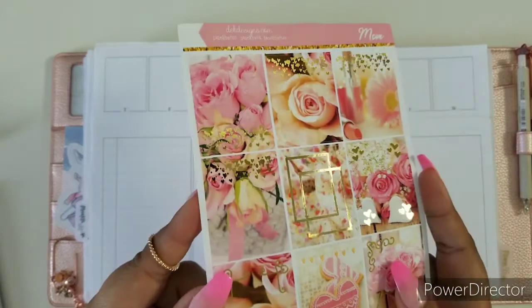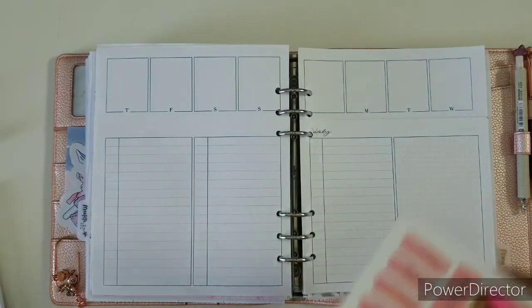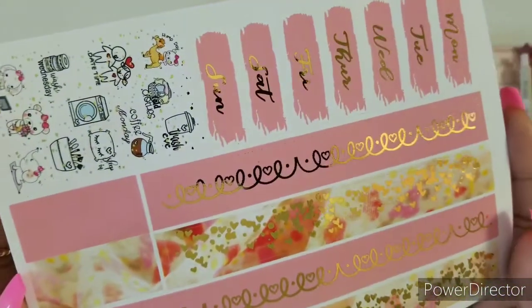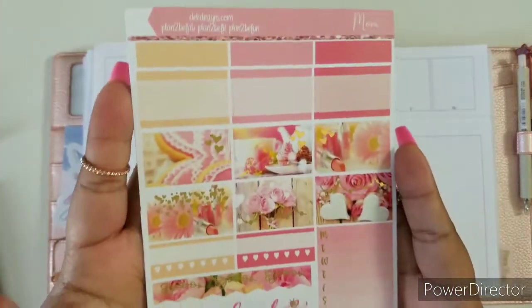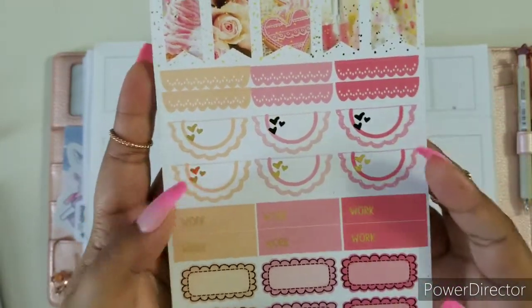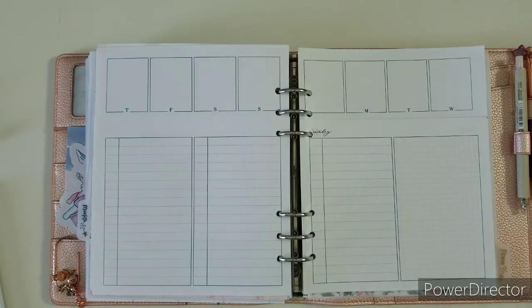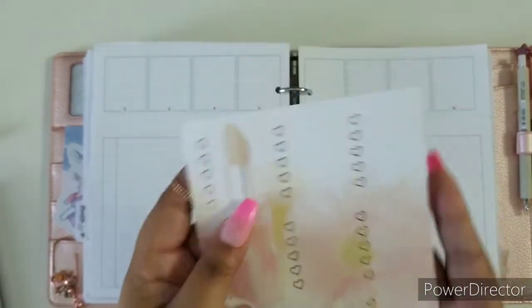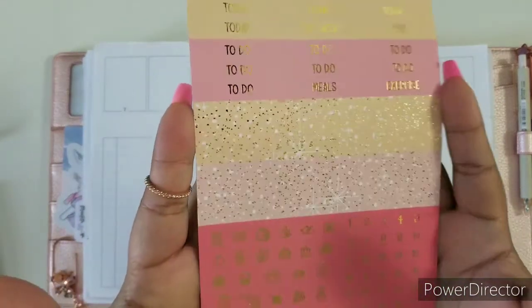First is our full boxes — this is in gold foiling, just regular gold foiling. Here's our bottom washi — look at that beautiful detail in there and that gorgeous font. Here are the quarter boxes, our weekend banner, our habit trackers, and then we have this page with all the good stuff. We have this edition right here which is beautiful. We have our checklist, the foil is playing out very beautifully, and a final page right here with our beautiful date dots and glitter headers.